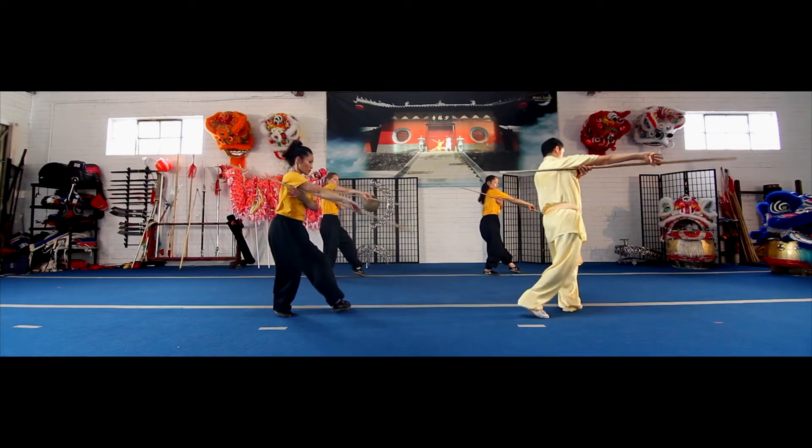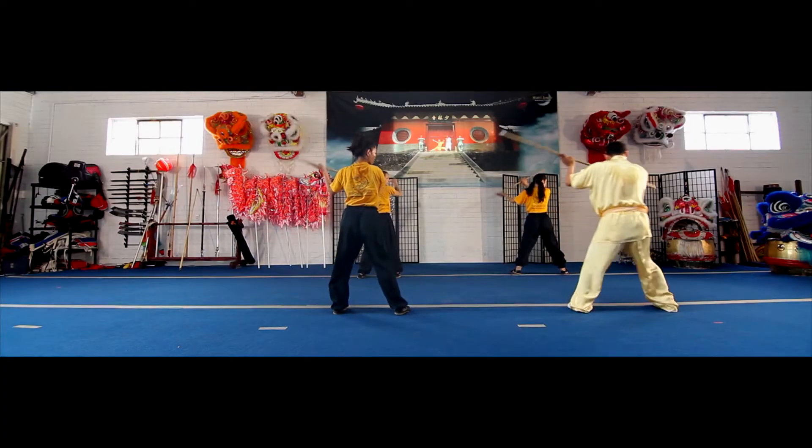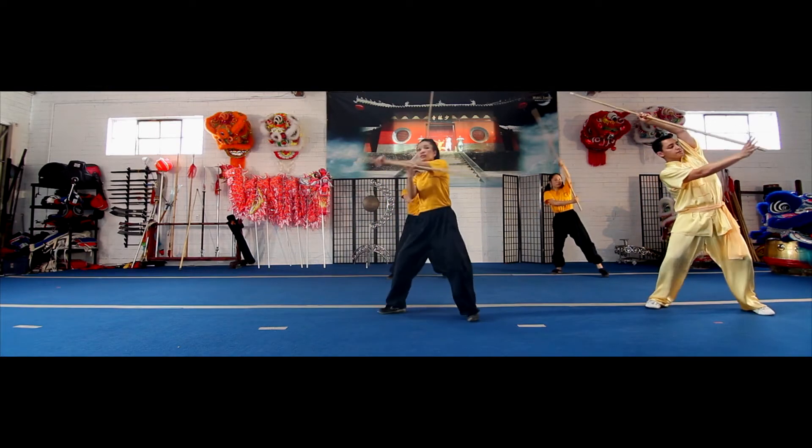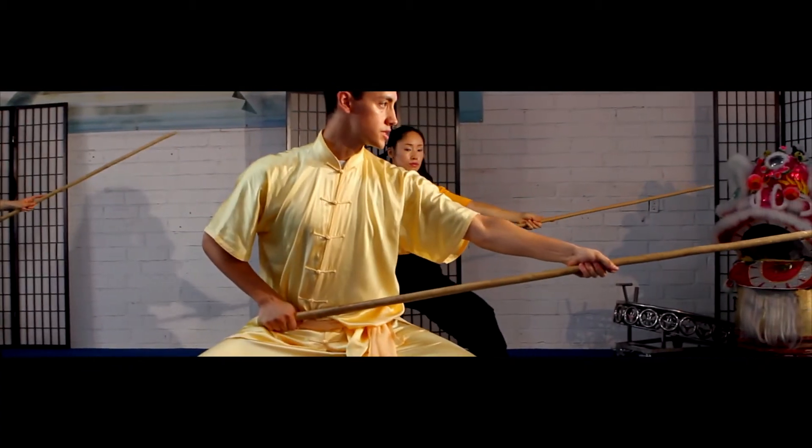Step forward with your right foot. The staff is going to go down. Step behind you with your left foot. The staff is going to go down again. Grabbing the hand of your staff, striking down into a forward stance.